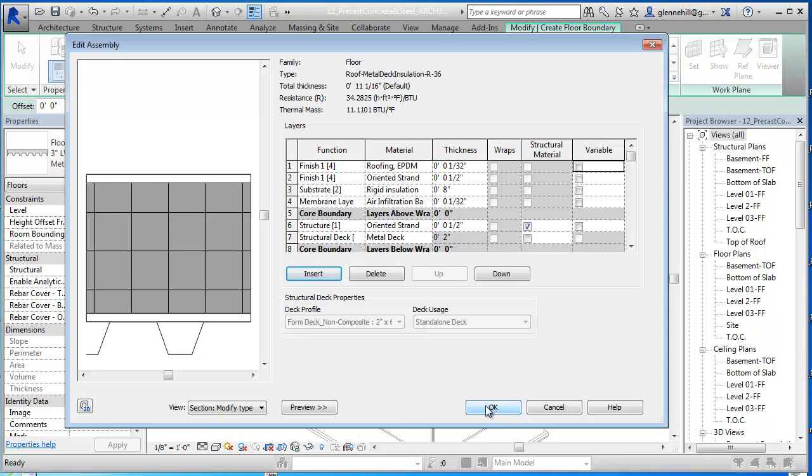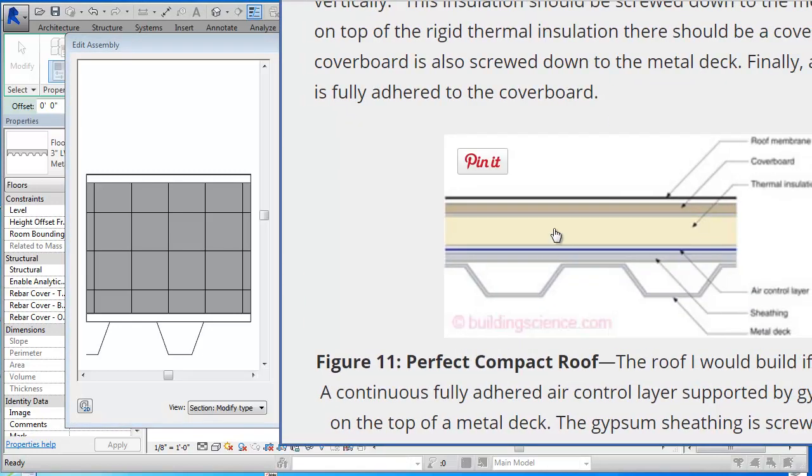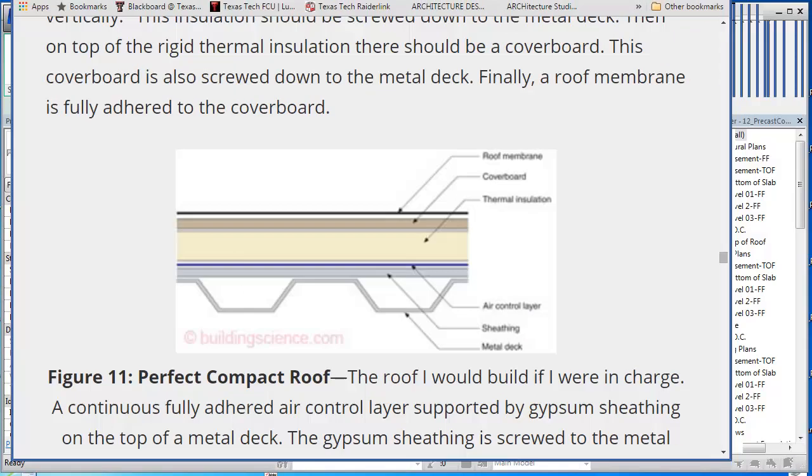Now I'm going to say OK. So here's my deck - here's what I was shooting for. A little bit more insulation, but steel deck, sheathing, our air control layer you can barely see in there, our thermal insulation, another decking layer, and then our roofing which you can barely see too.